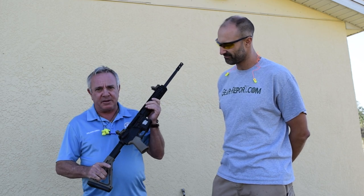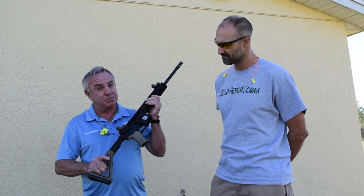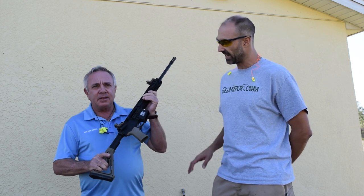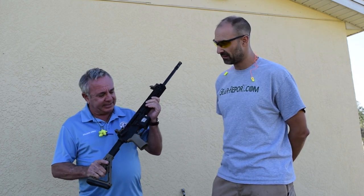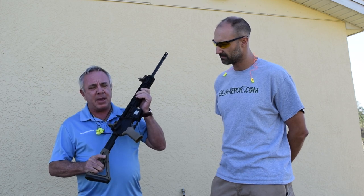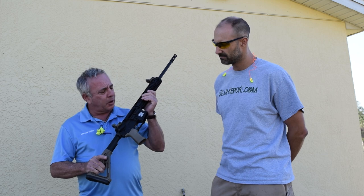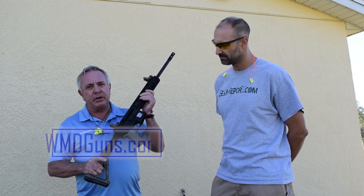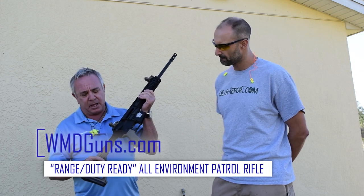This is our new rifle and it's our first black rifle. The coating on it is proprietary — let's just say it's black, okay? It's not your typical anodizing on this rifle. What we did was take a basic patrol rifle and enhance it with all of our goodies inside. We call it our environmental patrol rifle and it's range ready. The way you see it is the way it comes.